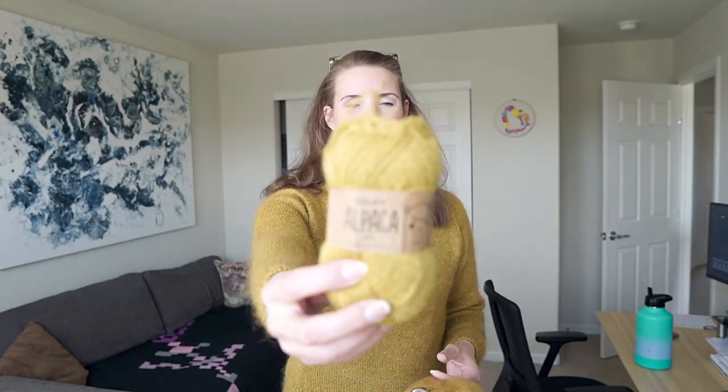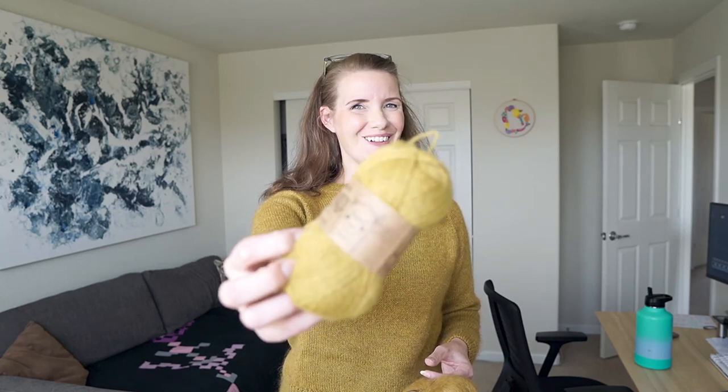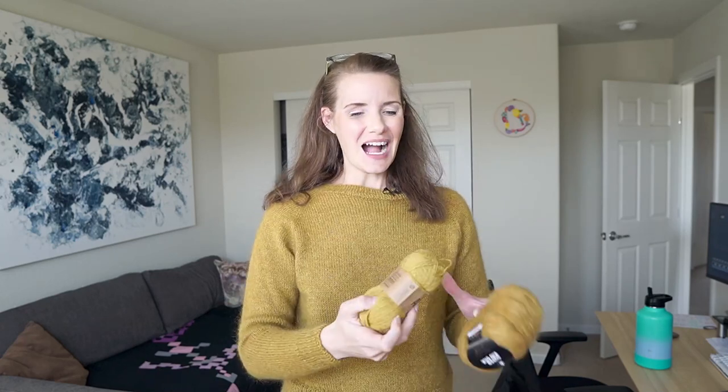I used two yarns in this one. The fingering weight yarn is Drops Alpaca in a colorway that used to be called Pickle Green and is now called Wheat Fields. I adore this color — it's just ever so slightly on the green side of yellow. I knew I wanted this color but I searched high and low to find a matching mohair, and nothing from the Drops Kid Silk mohair really felt like a good match.